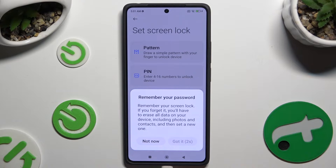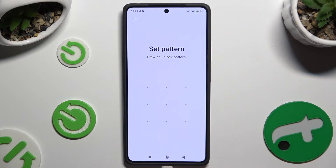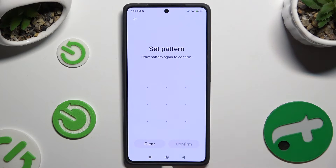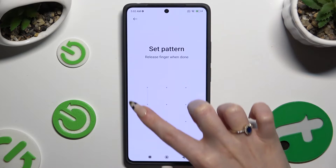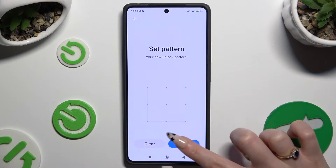Select 'Got it' in the pop-up and create your lock-in method. If you made a mistake, click Clear at the bottom left corner and redo it. Then repeat it to confirm and select Confirm at the bottom right corner.